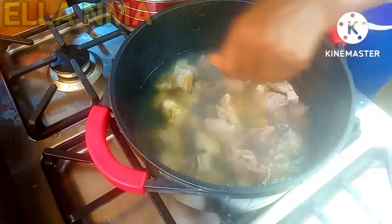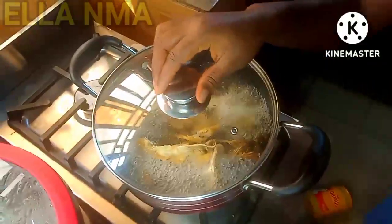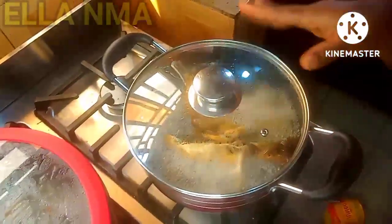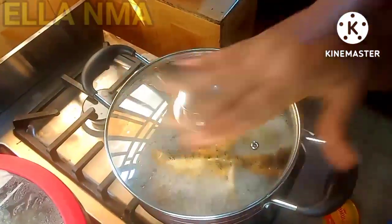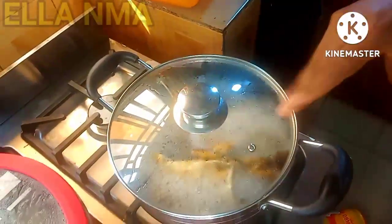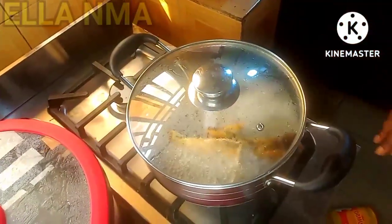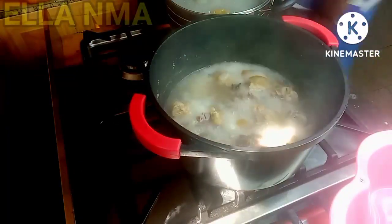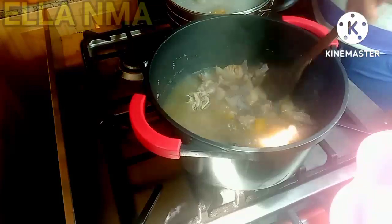Add some seasoning and then cover it to cook. I'll tell you guys in a couple of minutes why I'm boiling the meat and the fish separately. Normally I'm supposed to boil them together because they have almost the same cooking time, but I'll explain why I had to boil them separately. At this point the meat is done the way I want it.